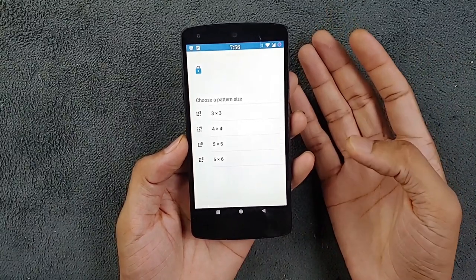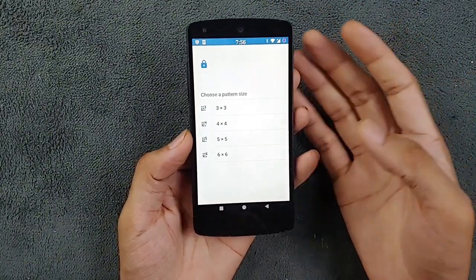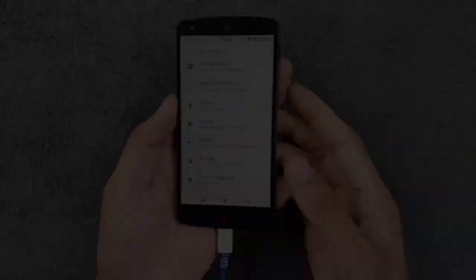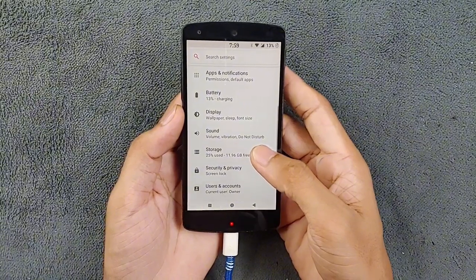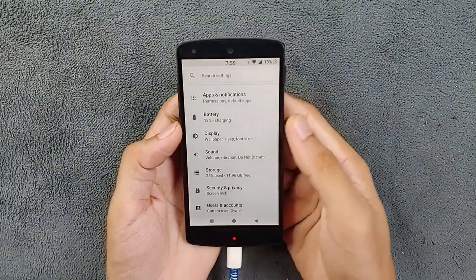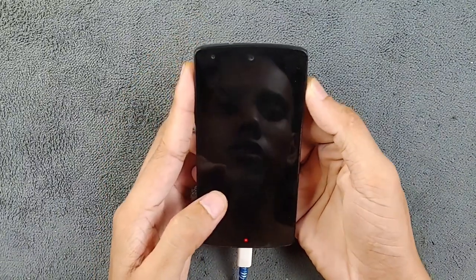If you select pattern unlock, you will find a pattern size option. If you want to make the device more secure, you can choose whatever you like — I usually keep it at three by three, but you can use a different pattern size. Moving on to the battery, it's holding up pretty well, even better than the stock ROM.